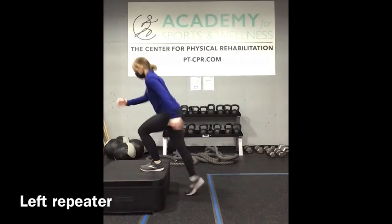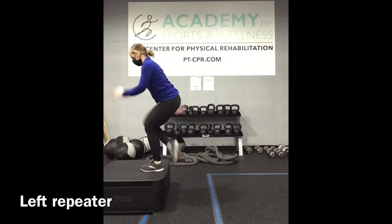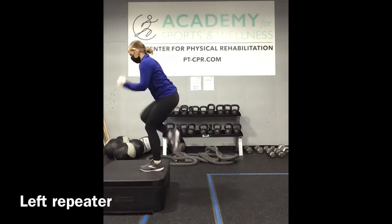Keep the left foot on the step and move into that repeater, driving the right knee up toward the chest, and then tap the toes back down.